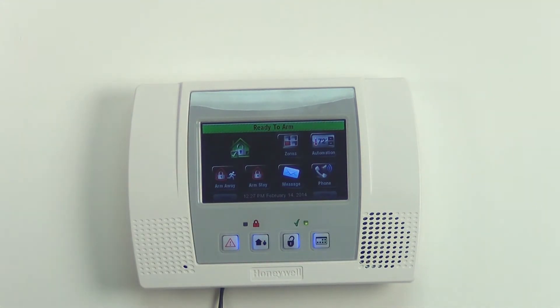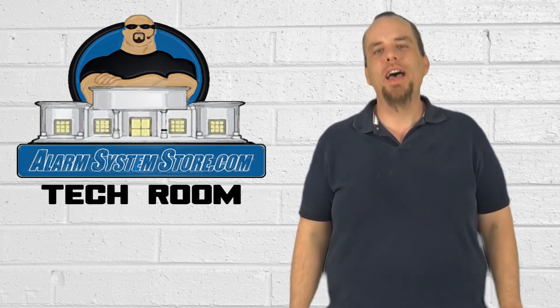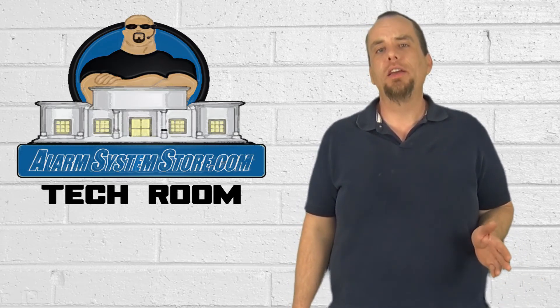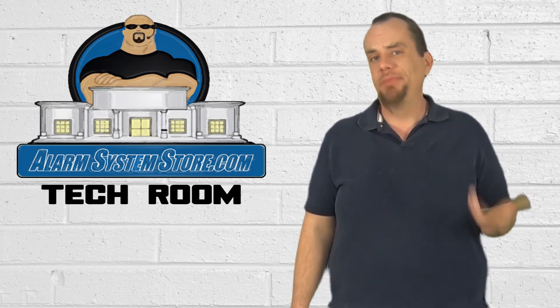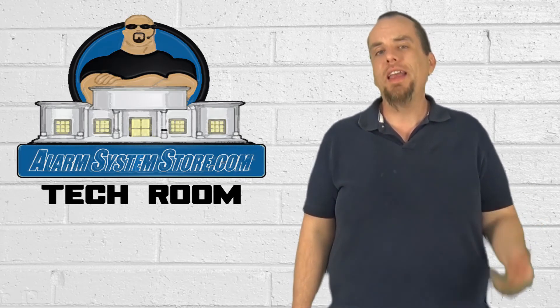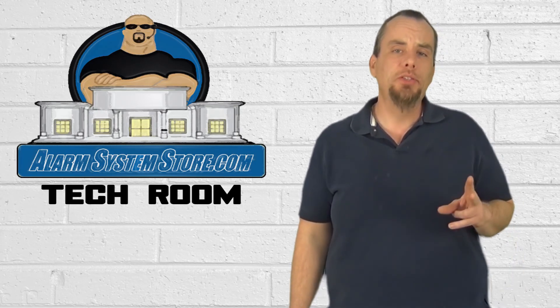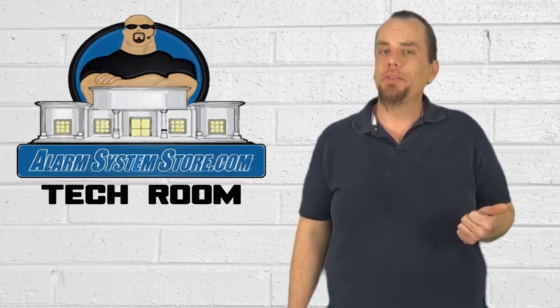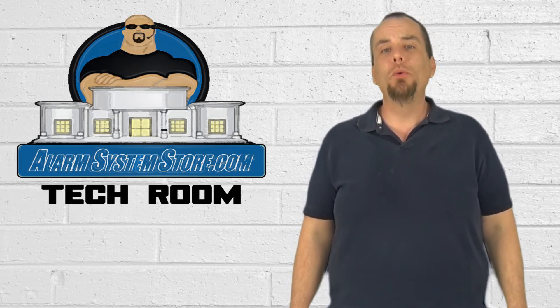Thanks for watching. It was just that easy — just as easy as learning any other 5800 Series transmitter into a Honeywell wireless system. If you have any questions, give us a call at 888-811-0727 and choose option two on the phone menu. Our tech guys will be glad to help you. My name is John Burrows for AlarmSystemStore.com and we'll see you soon.